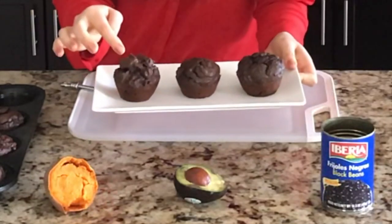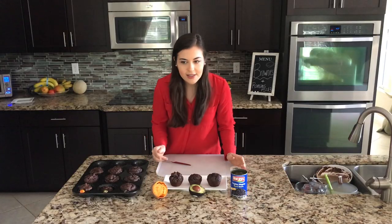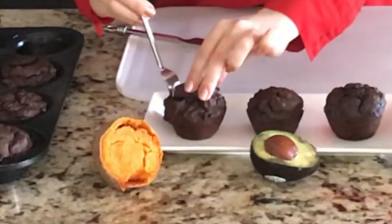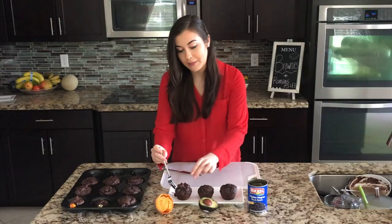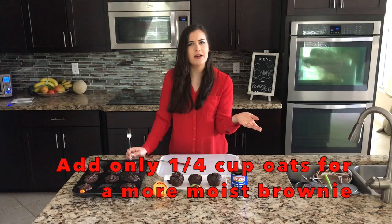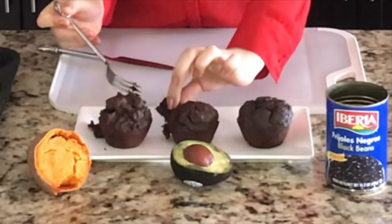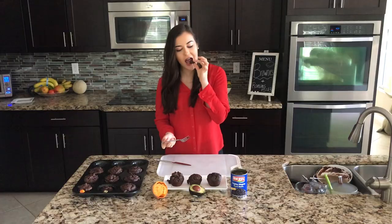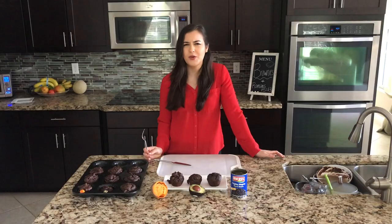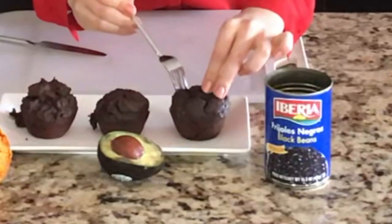Here's the side-by-side after baking — sweet potato, avocado, and black bean. Time for the taste test! The sweet potato one: a bit dry, very chocolatey, doesn't taste like sweet potato at all. The avocado one: more moist, but less sweet and doesn't taste strongly of chocolate — kind of bland.